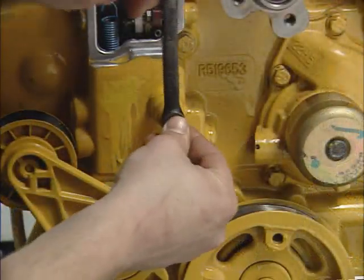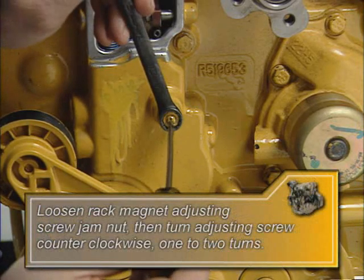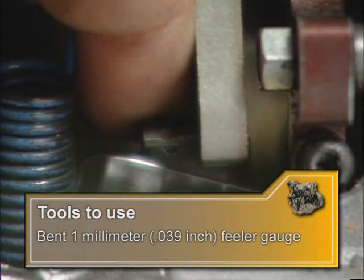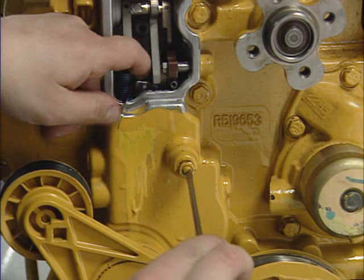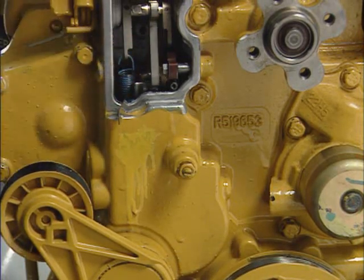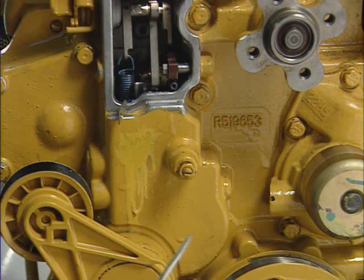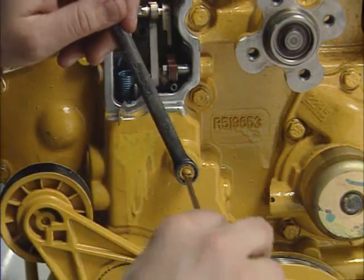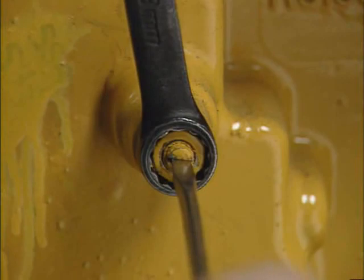Loosen the rack magnet adjusting screw jam nut, then turn the adjusting screw counterclockwise one to two turns. Now place and hold a bent 1mm (.039 inch) feeler gauge between the governor lever roller and the fuel control rack plate surface, keeping it flush with the rack plate. Now slowly turn the magnet adjusting screw clockwise until the governor lever roller contacts the feeler gauge with no play. Do not push the control rack out of its maximum forward position. Holding the magnetic adjusting screw in position, tighten the jam nut.